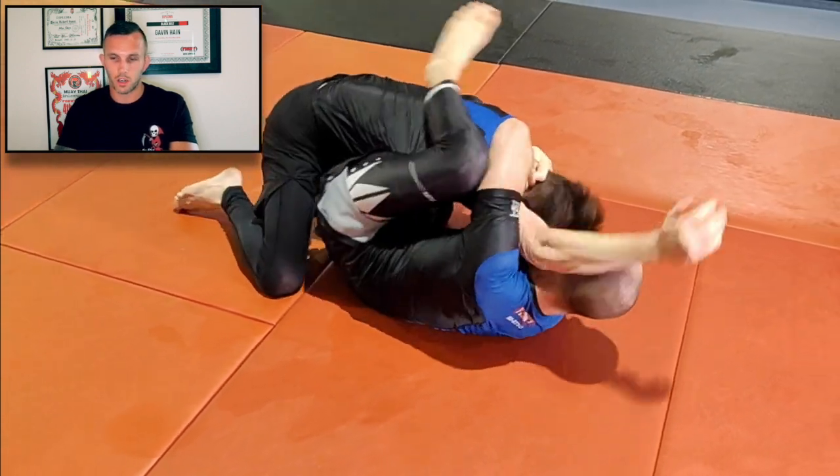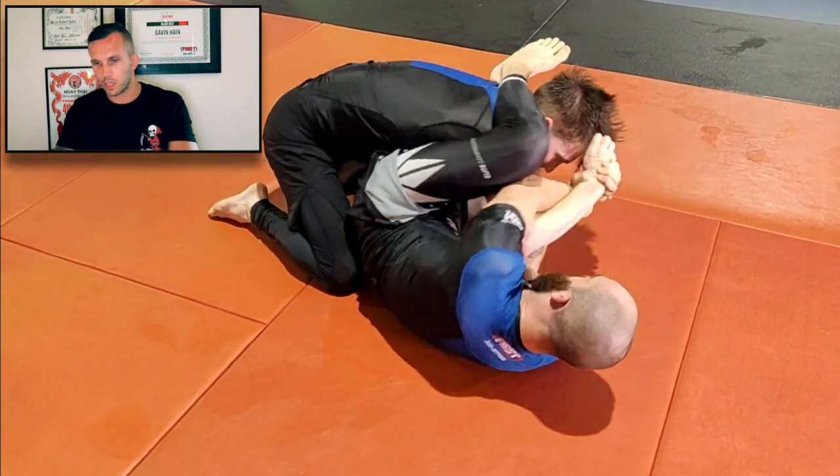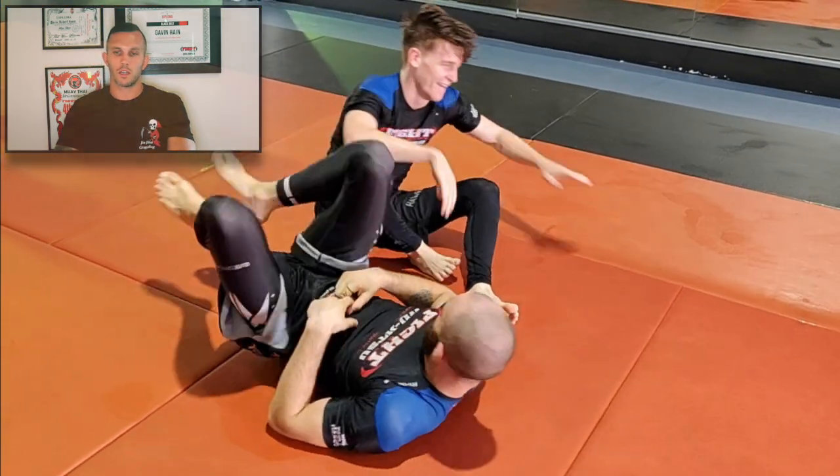Looks like we're about to run out of time. Calvin's going for an americana grip, and he just went for the hail mary right there. That's it — that's the end of the roll.